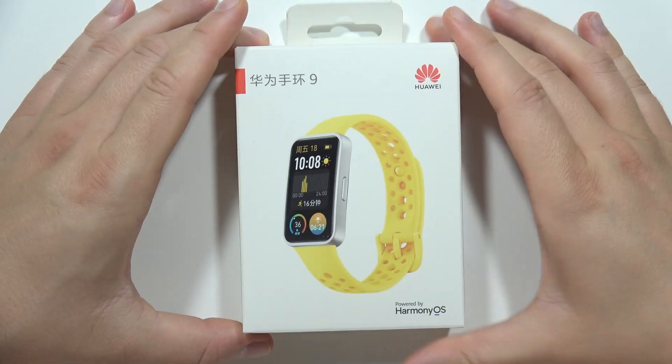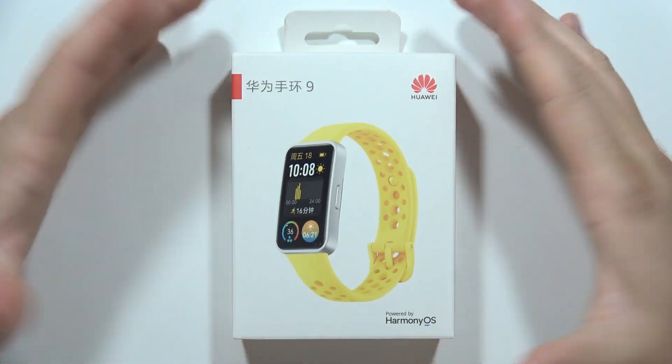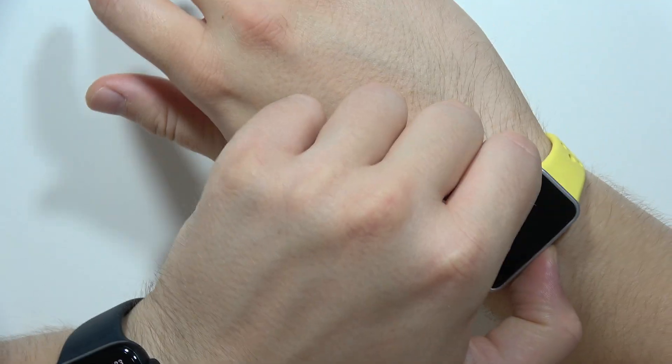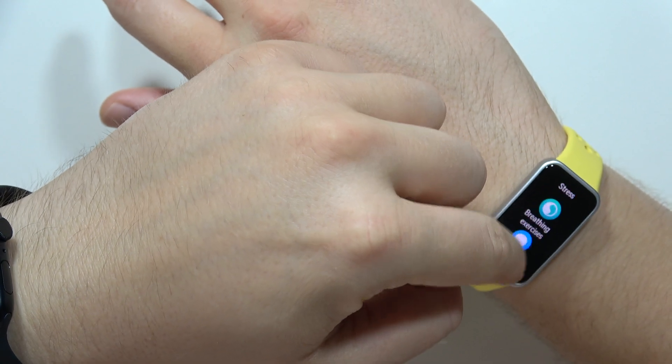Hey, let me show you a comparison between the Huawei Band 9 and the Apple Watch Series 2. We are going to measure the heart rate, so let's do this on the Apple Watch first, and now let's do the same on the Huawei Band 9.